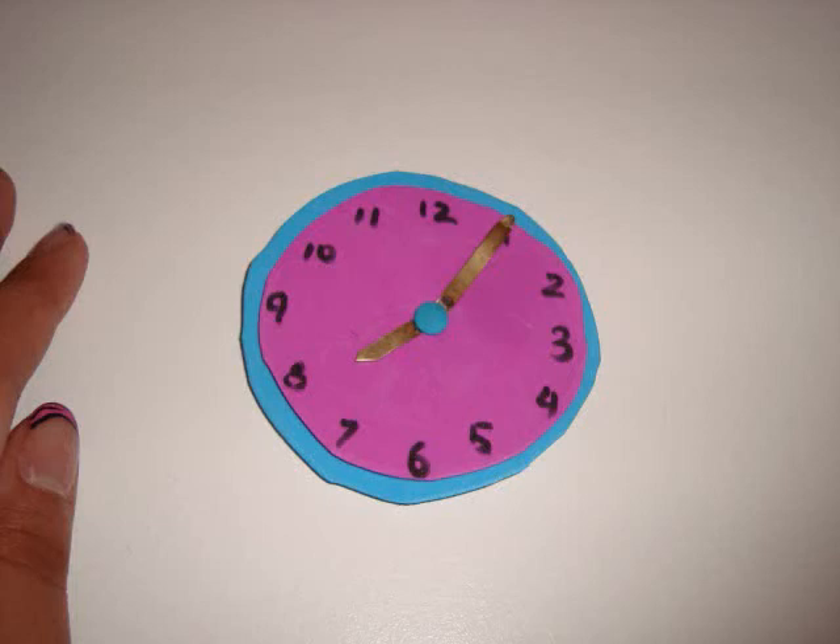Hey everyone, today I'm showing you how to make a doll watch. I got a request for this, so I'm showing you how to make this. Enjoy!